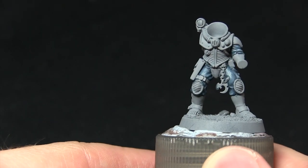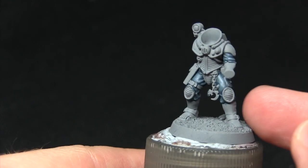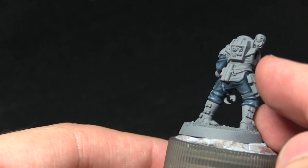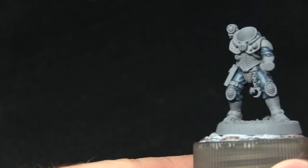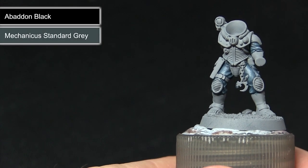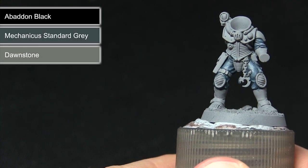The next set of areas to paint is all the black areas on the miniature. This includes the knee pads, the boots, the armour plating on the torso and on the back, and the ridge sections. We'll be painting all of these areas first with Abaddon Black, followed by a Mechanicus Standard Grey highlight, before finally doing an extreme highlight of Dawnstone.